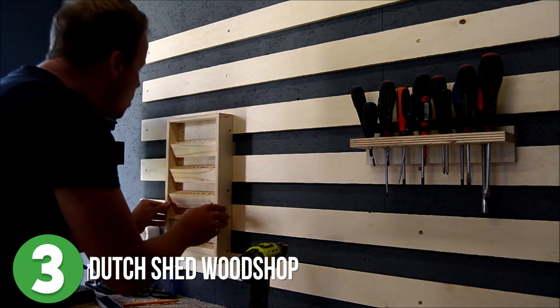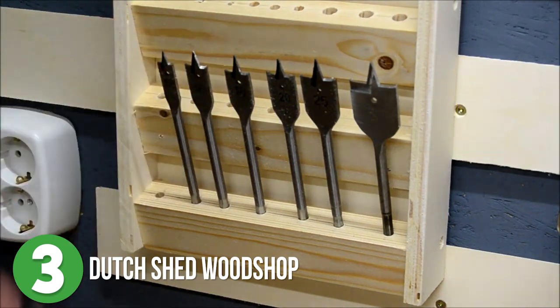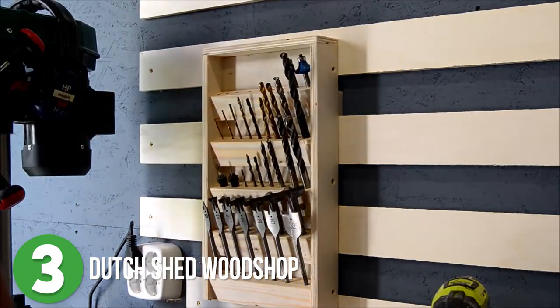I'm obsessed with this concept — having a wall of organization where you can quickly grab what you are looking for and just as easily return it is absolutely amazing. I love this.